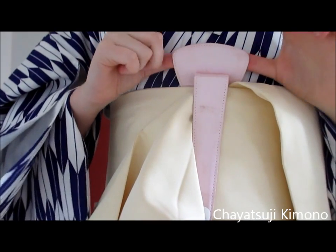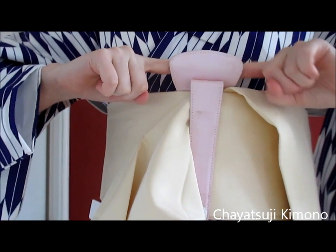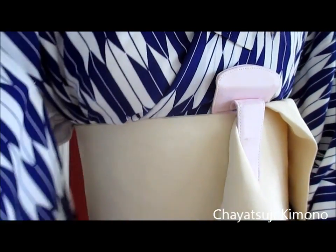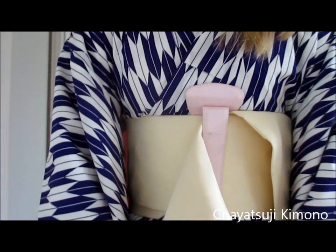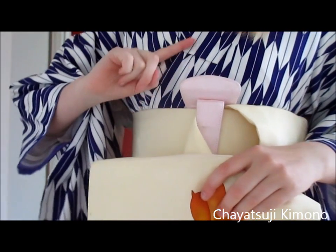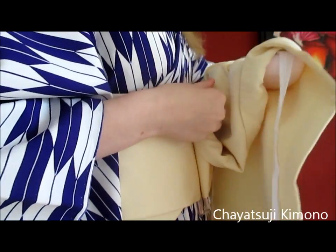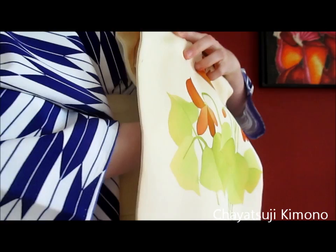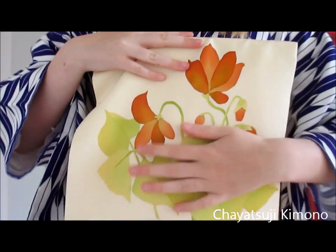Make sure you have this section aligned with you, so the Obi and your Makura will go on top of here. Then you grab your Makura, position it up here, just pull it to the front and put it behind here — like so. There you have your Otaiko section.